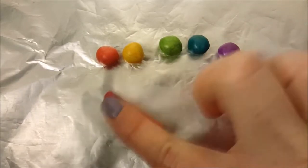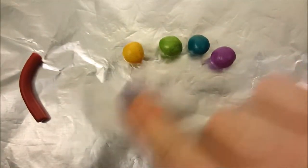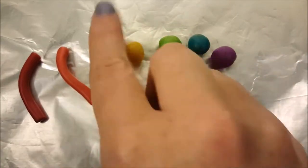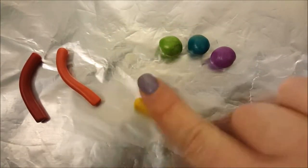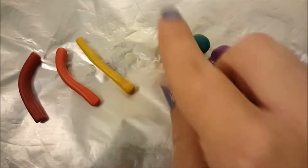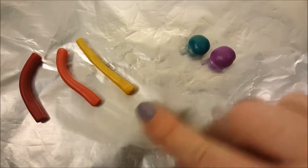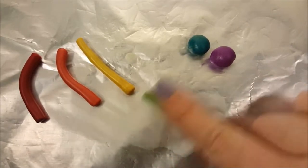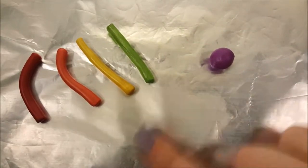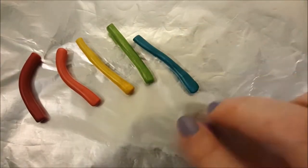I start out by getting my rainbow colors — red, orange, yellow, green, blue, and purple — and I roll them into balls about the same size. Then I roll them into little needle shapes around the same size as well. For this project I use Sculpey Primo and Sculpey Accents.